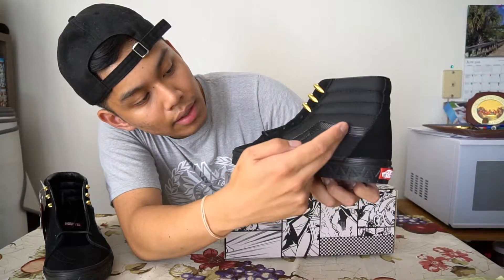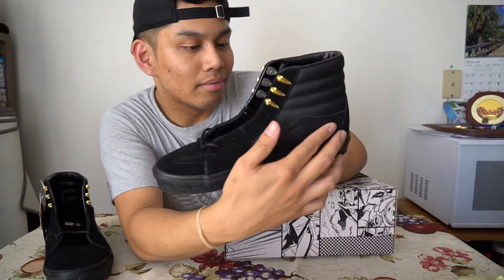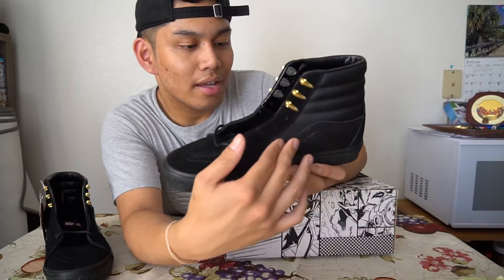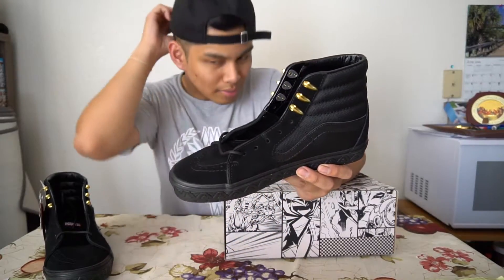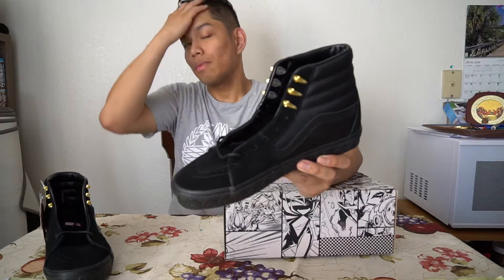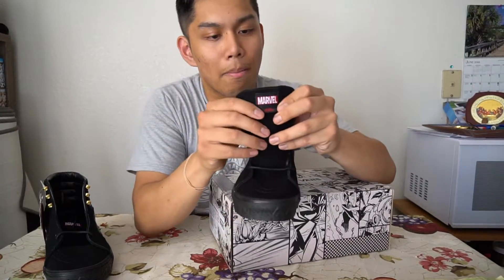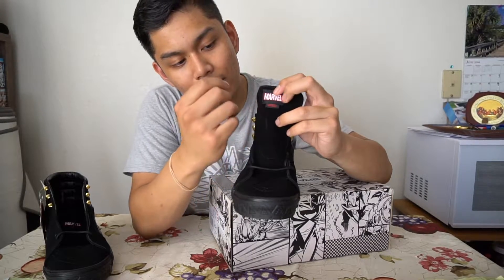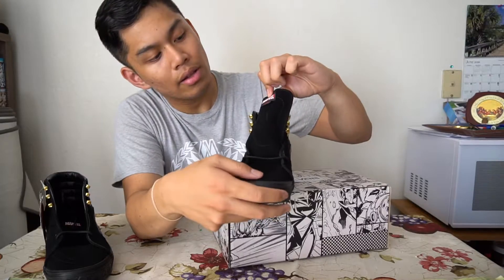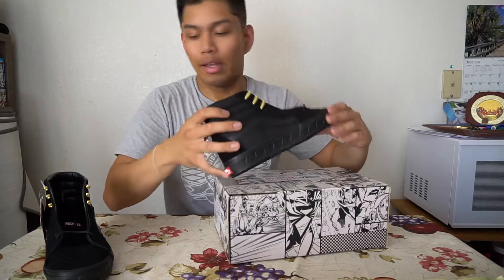That little wave right here has Black Panther patterns too, and obviously the all black colorway. You've got Marvel on the tongue with the Vans logo as well. Obviously I've just unboxed it so it isn't laced yet.